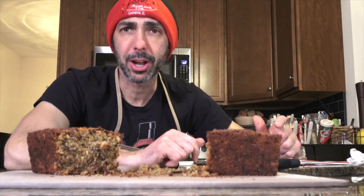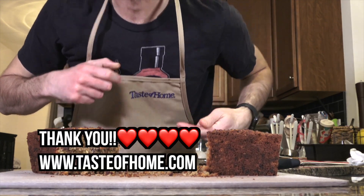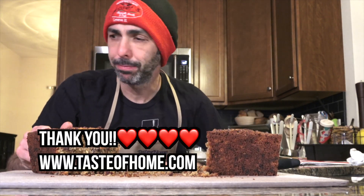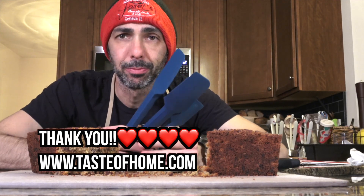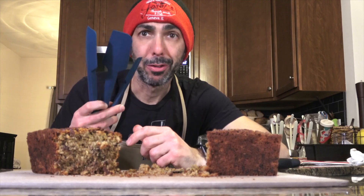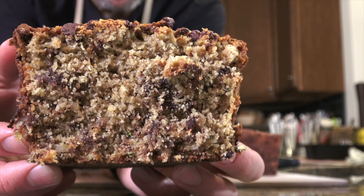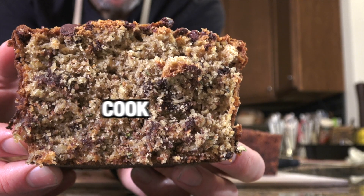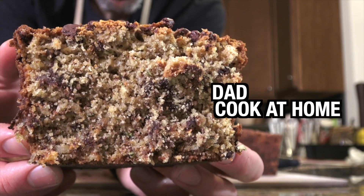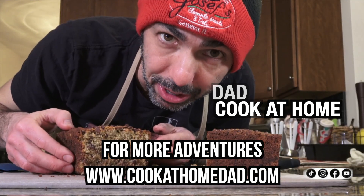A special shout out to the good people at Taste of Home for sending me this amazing apron and these spatulas, all of which I used in the making of the zucchini bread. They're brilliant. Gaze upon the gluten-free oaty deliciousness. It's so good — make this, you won't regret it.